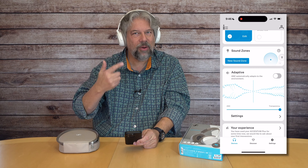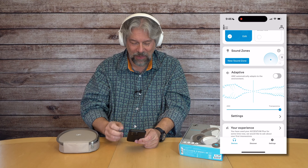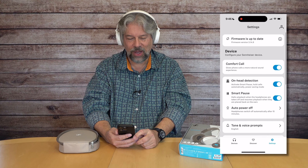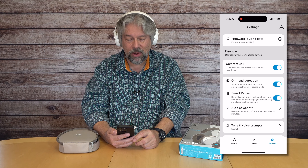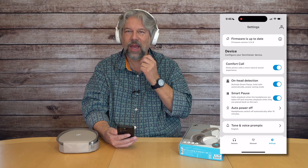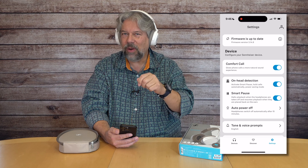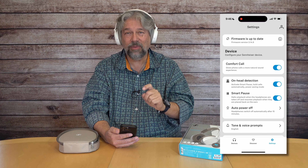You can also go into the equalizer and change things — put it on bass boost and save it as a new preset, or adjust the individual bands. Sound zones gives you yet another way to fine-tune the sound. And here's ANC: it's a slider. I have it all the way to ANC, but I can move it all the way to transparency, and even as I'm talking I can now hear my voice much more because it's filtering out my own voice.